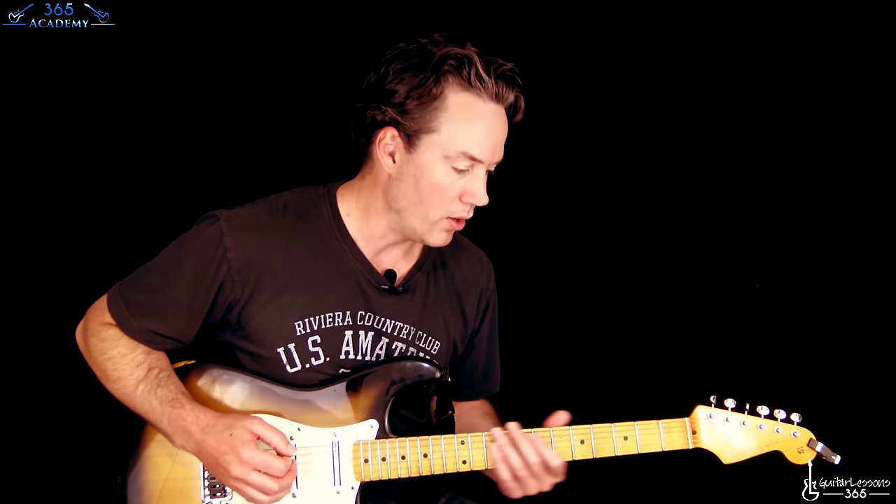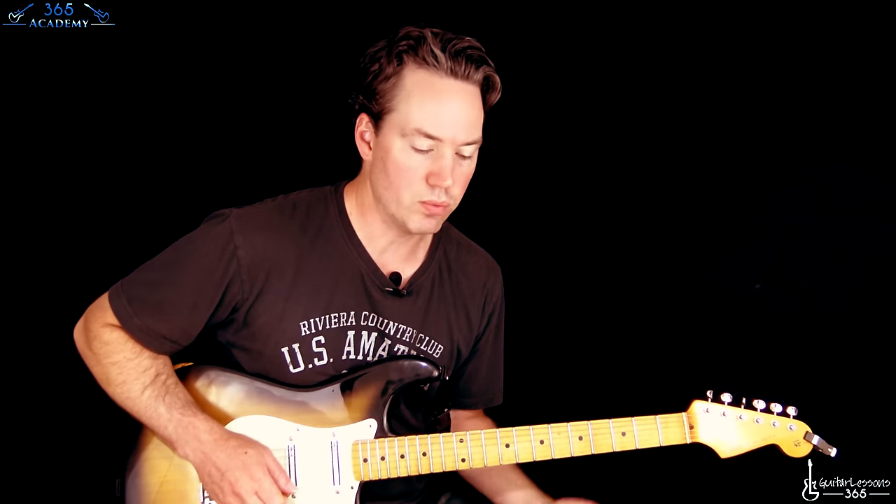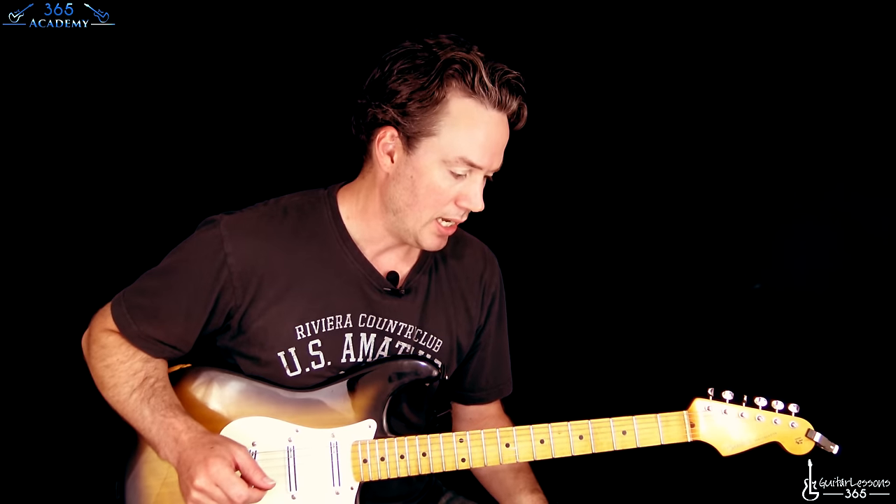Now we start with this main riff, which is the exact same thing that we did in the intro as well, so there's really nothing new to learn here. It's a really killer riff, it's fun to play, but we already did it — so now you're doing it on electric.